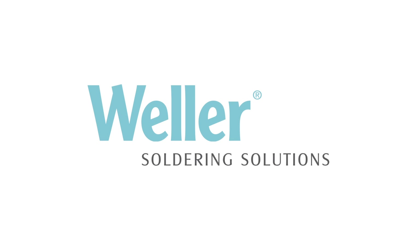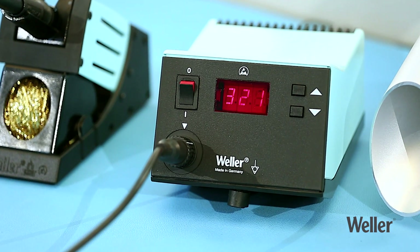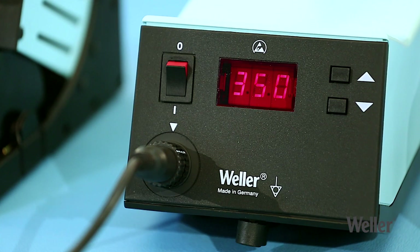Work smarter. The Weller WSD81i, the advanced soldering station that combines professional results with maximum ease of use.